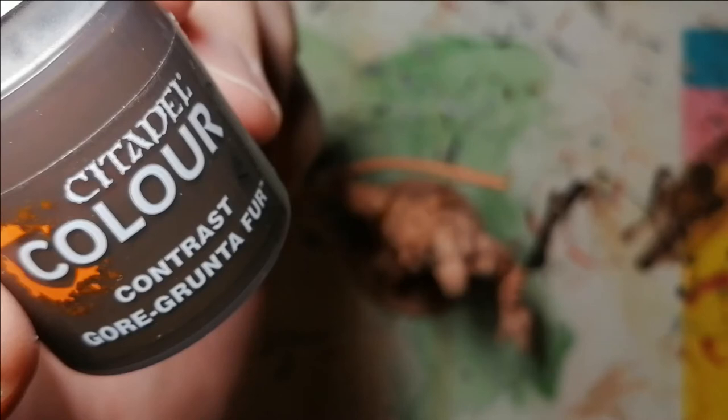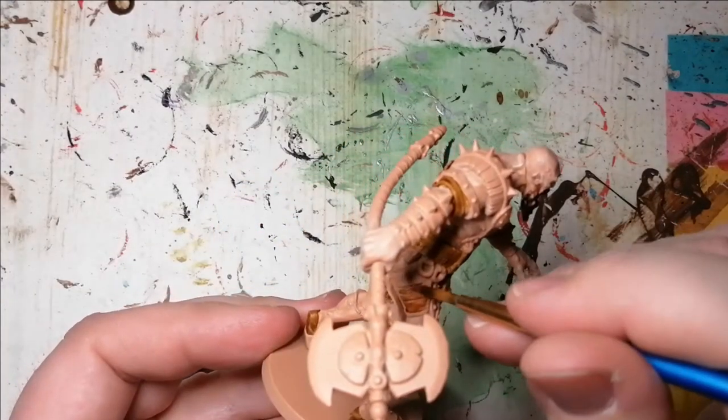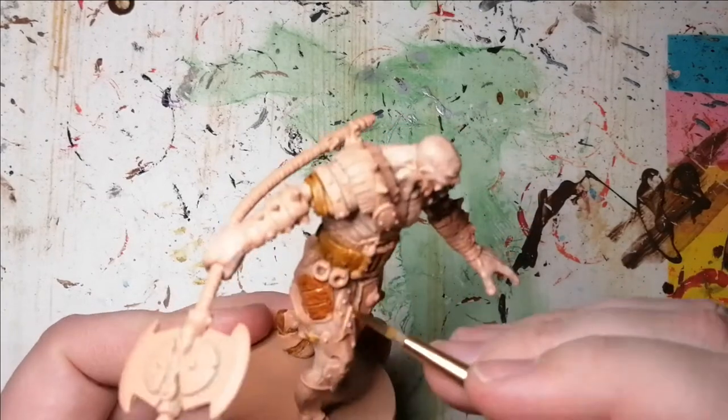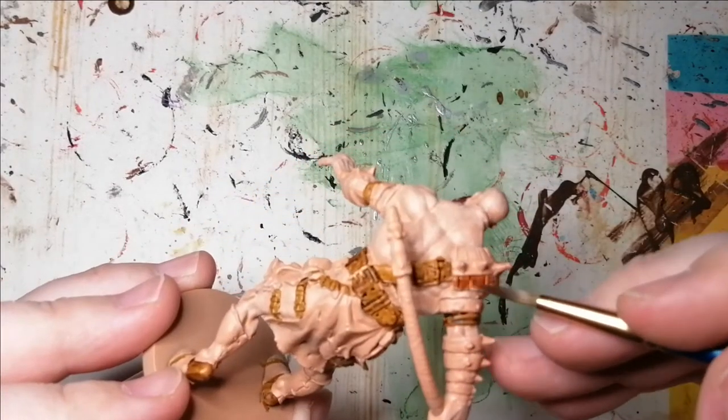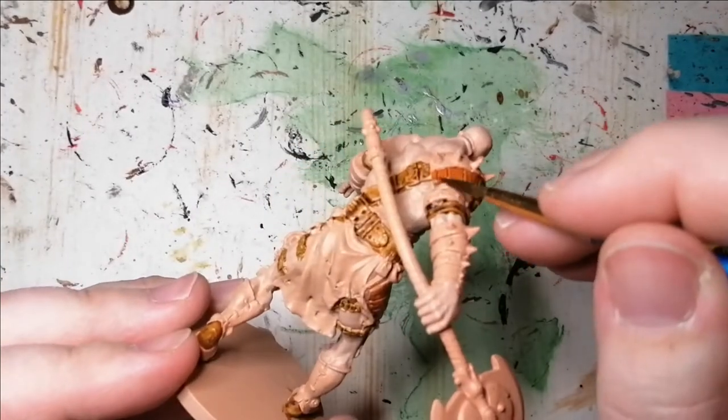Then moving on to another Citadel Color Contrast, Gorgrundafur. This is for all the wood parts — on some of his armor he's got like wood padding, and on the side of his leg too. I found it was like a sort of wood leather, and also the hilt of his great axe.